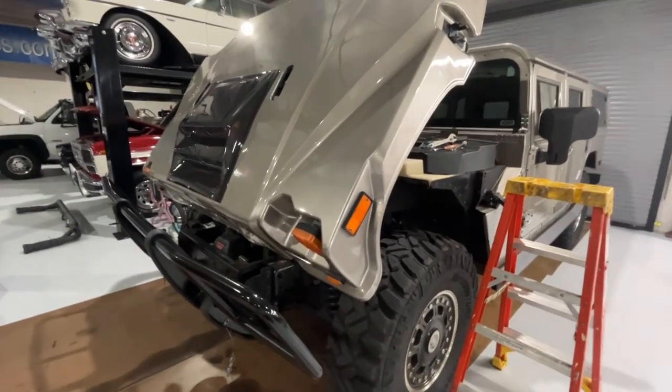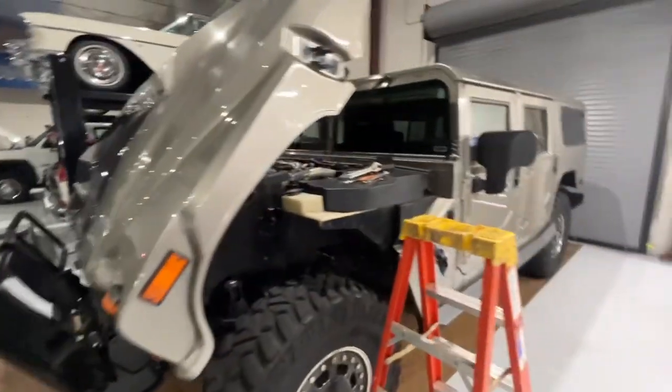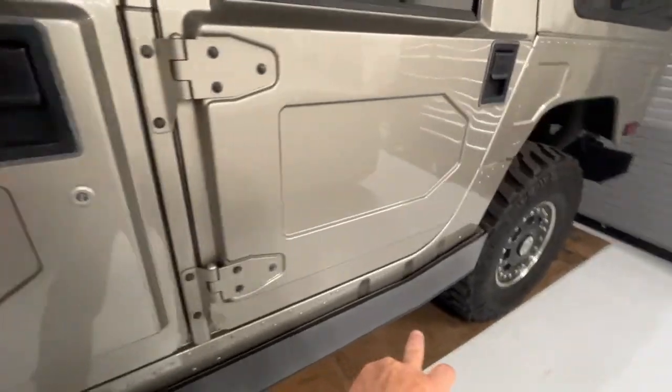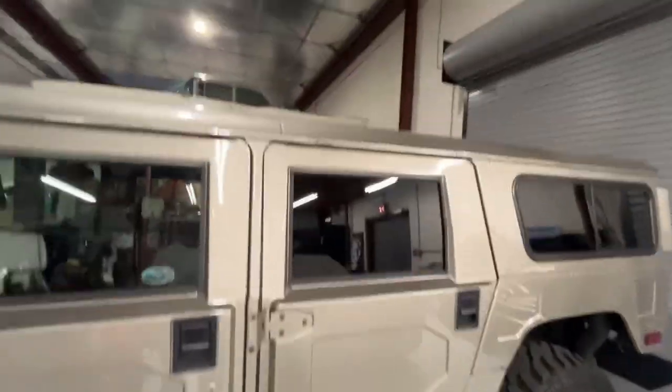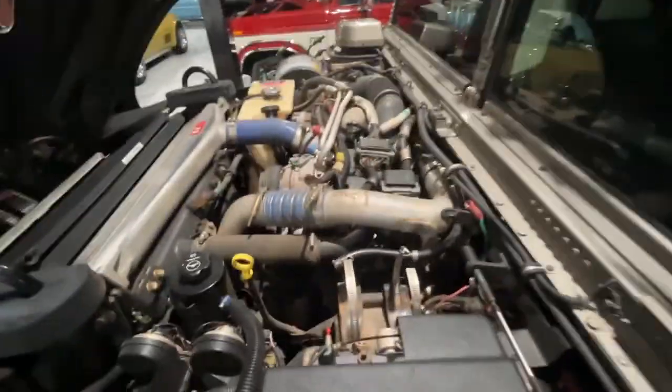This is a 2006 H1 Alpha Zeromax truck that we're doing some work on, routing all the Predator stuff, which took a long time to get. We had the Predator roof rack getting ready to go on it. But one of the issues it's always had is the CTIS pump was not working.